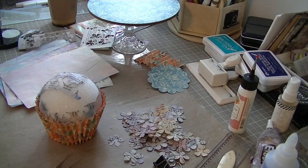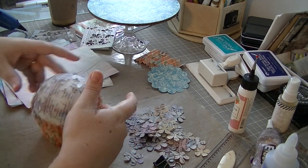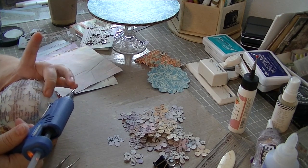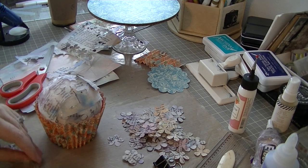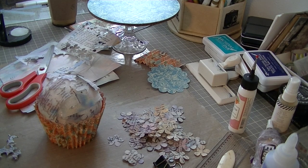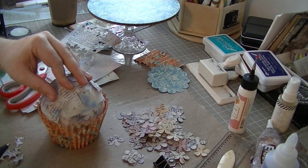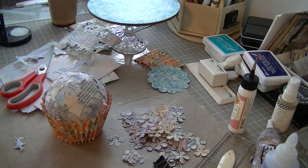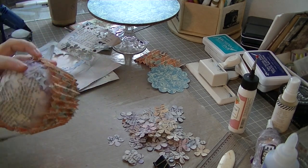I didn't throw away the scraps from punching out all of those flowers. I actually set them to the side and I'm using them here to collage over that styrofoam ball. The reason I'm doing that is, one, there's a little bit of a gap between the wrapper and the ball and it's tricky to get the flowers to bridge that gap. I probably could have used a slightly larger punch on the bottom row of flowers, but I didn't have one. So my solution to make sure I didn't have any gaps was just to collage some of that leftover book page behind it.